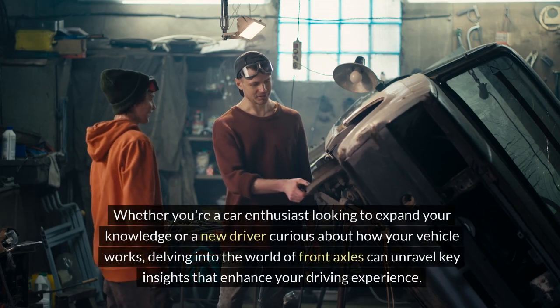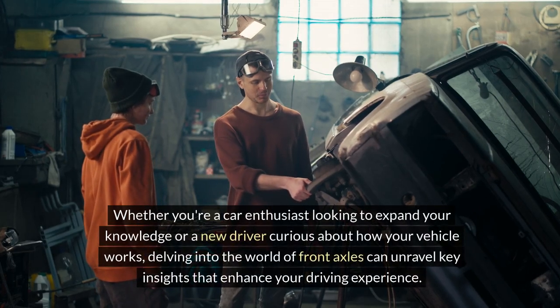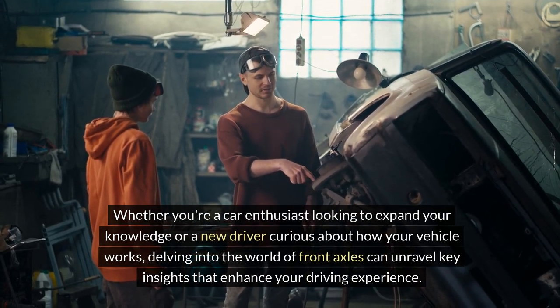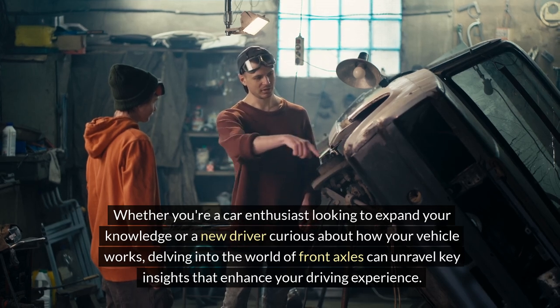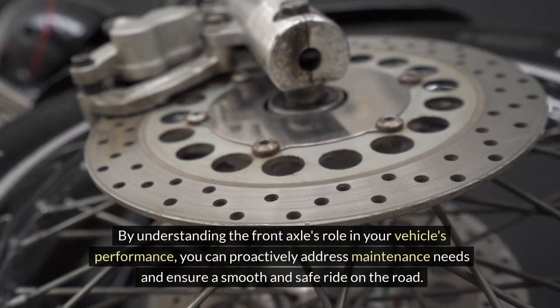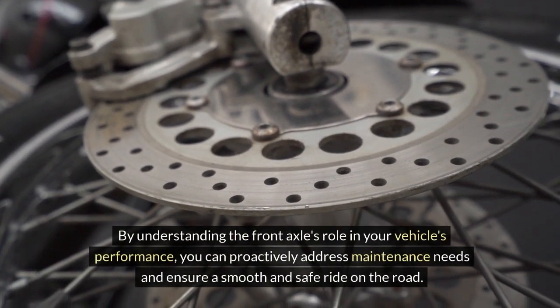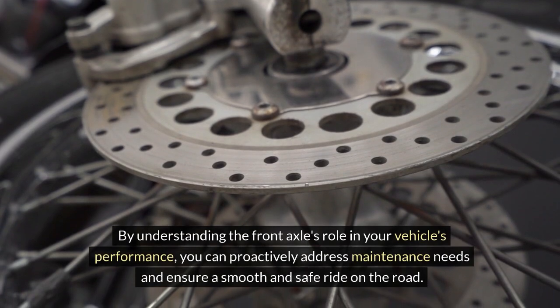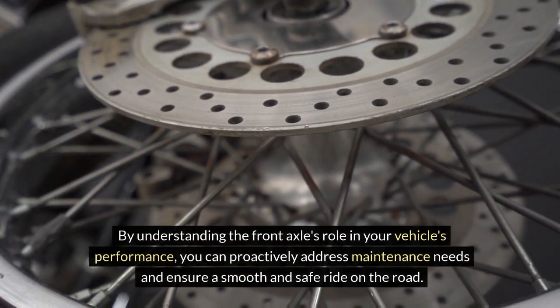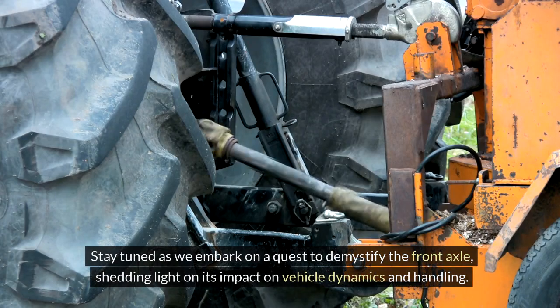Whether you're a car enthusiast looking to expand your knowledge or a new driver curious about how your vehicle works, delving into the world of front axles can unravel key insights that enhance your driving experience. By understanding the front axle's role in your vehicle's performance, you can proactively address maintenance needs and ensure a smooth and safe ride. Stay tuned as we embark on a quest to demystify the front axle, shedding light on its impact on vehicle dynamics and handling.